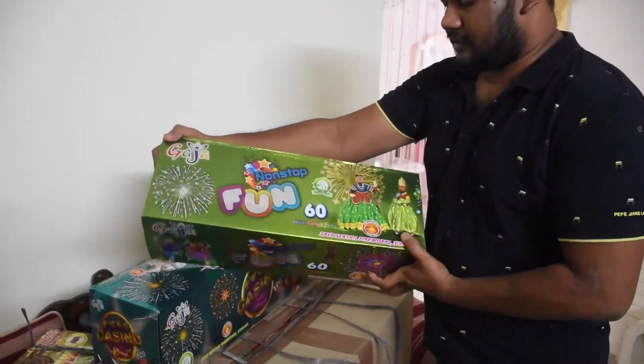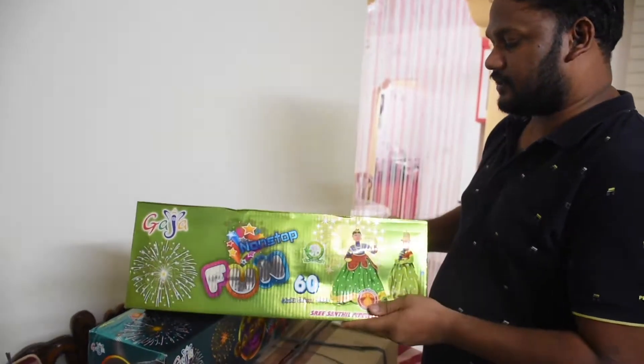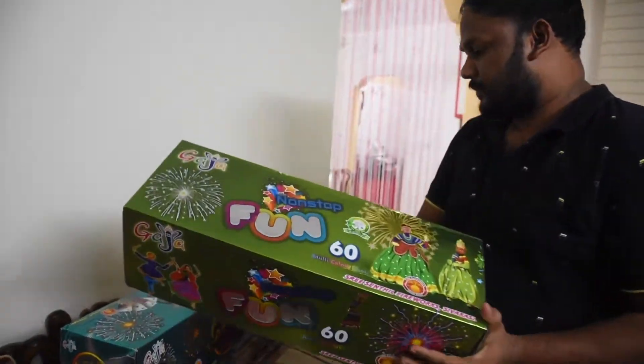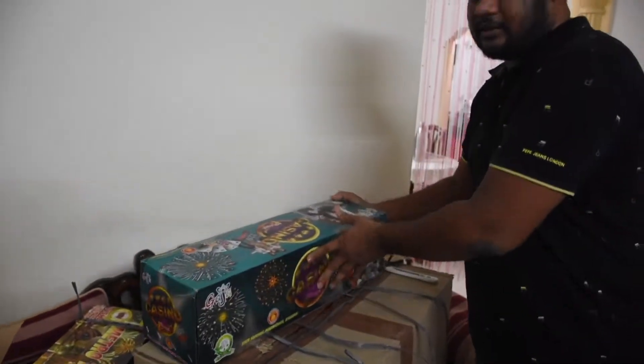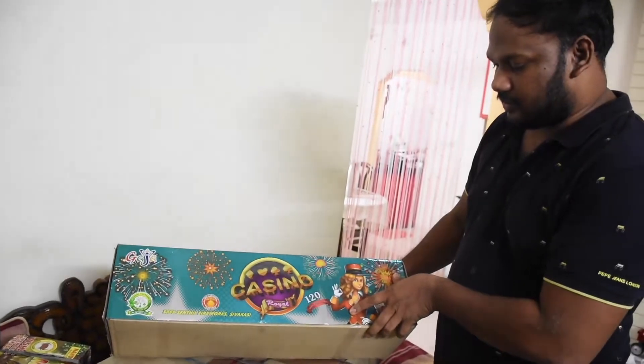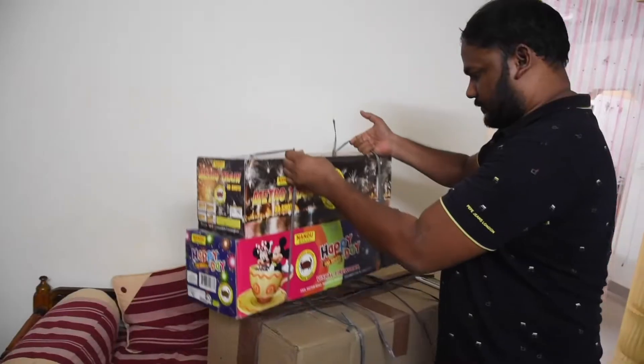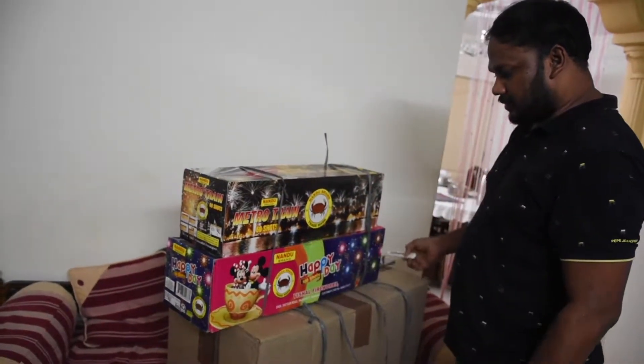These are 60 shots — non-stop fun, 60 multicolour shots. I am going to show you the price and details. And these are 120 shots. I am going to show you these 60 shots.